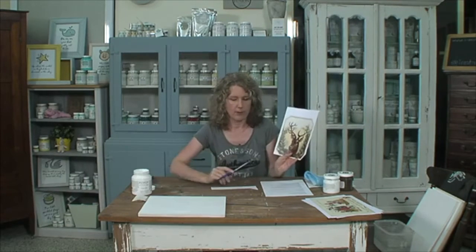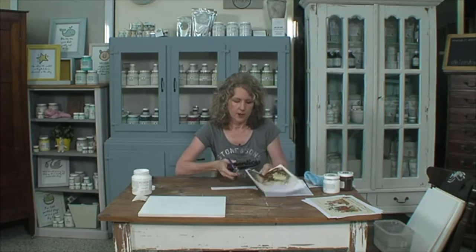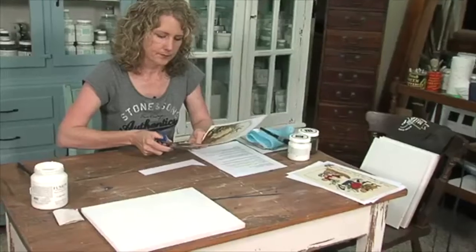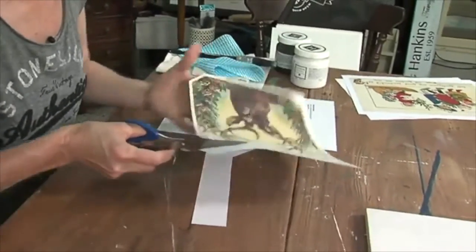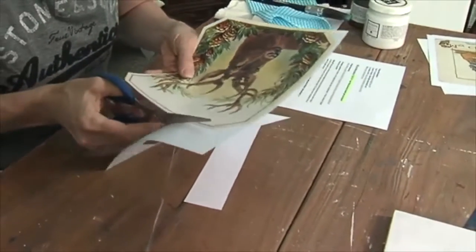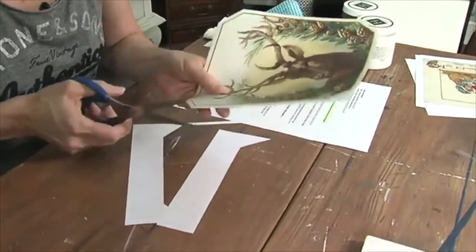What I'm doing right now is cutting out the graphic because we don't want all the excess paper around it. So I'm just going to cut directly around this little deer. I've got a defined border here that I'm actually cutting around, which makes it a little bit easier.